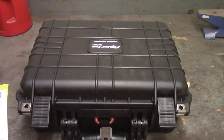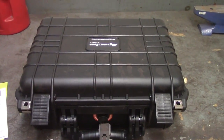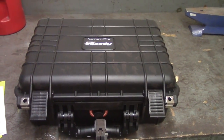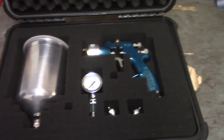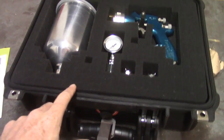Did you ever buy something just because you thought it'd be cool, not necessarily because you really needed it? I got one of these cases from my favorite Harbor Freight, and it looks like those Pelican cases, I think. Obviously it's a knockoff, but I decided that the paint gun was a good enough investment to go ahead and put it in a foamy case.